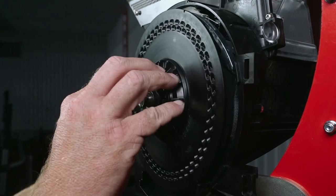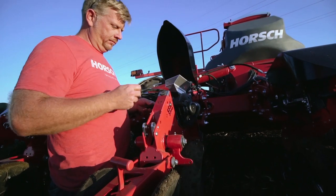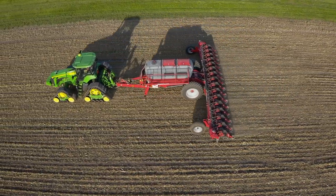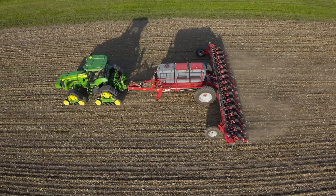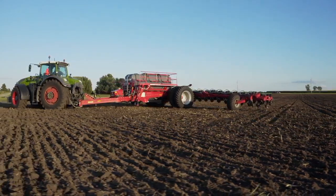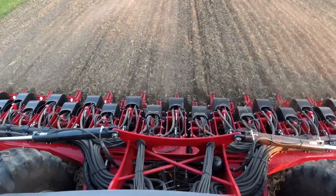When needed, maintenance on the Maestro is very simple, as you can work on this planter in the lifted position with easy access to each row unit for adjustments. All Maestro planters use ISOBUS implement control, meaning if you currently have an ISO virtual terminal in your tractor, additional investment into more monitors is not necessary. All Maestro functions are controlled through your monitor, so no need for additional switch boxes to fold or monitors controlling liquid fertilizer.